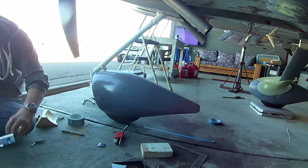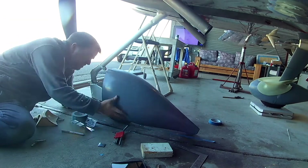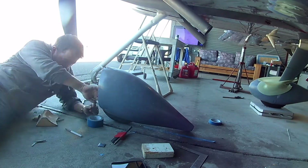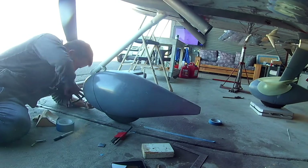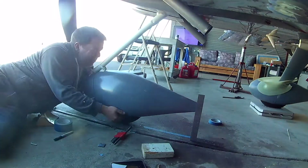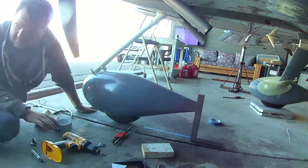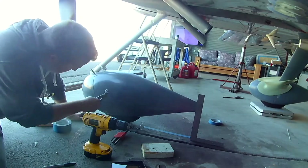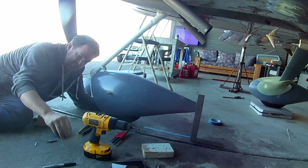The Dremel is out and we are cutting away. There are challenges with raising the fairing higher — mostly that the top of the fairing is normally going to be right at the bottom of the vertical piece of the nose strut, so the turning radius is easy and there's not a lot of metal getting in the way. With it being raised higher like this, you can see it's much higher on that leg, so we are going to have to cut out more fiberglass to keep it from hitting the gear leg as the wheel is turned left and right.